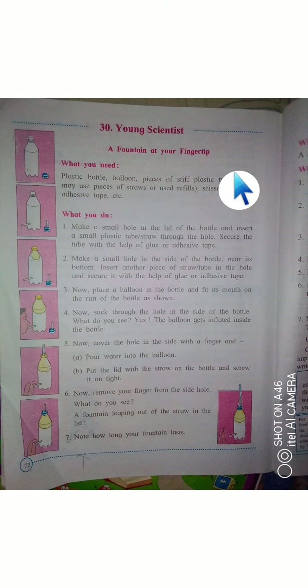We all know what a fountain is and how you can start or stop any fountain just by using a fingertip. So we are going to see in this video how that works.